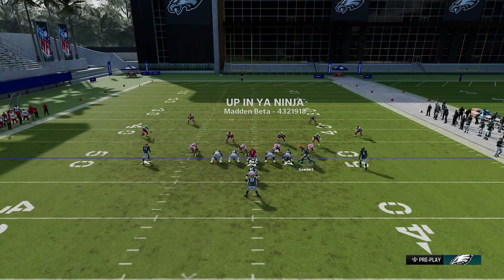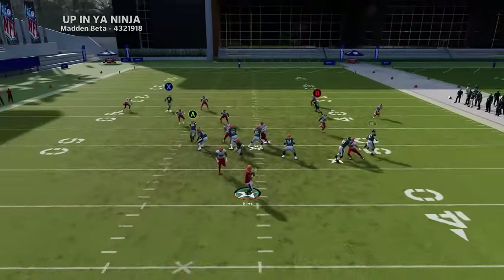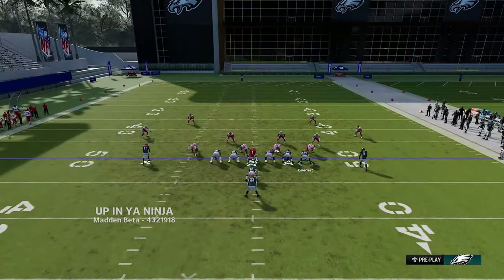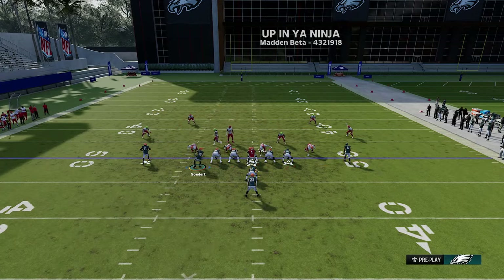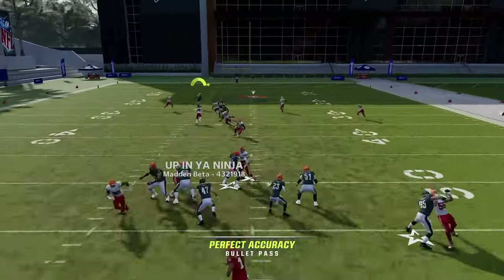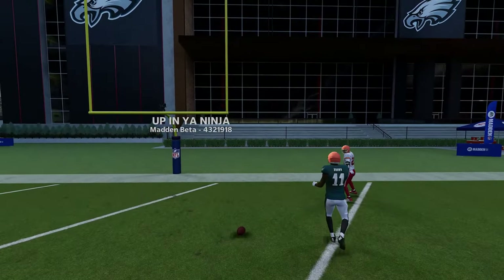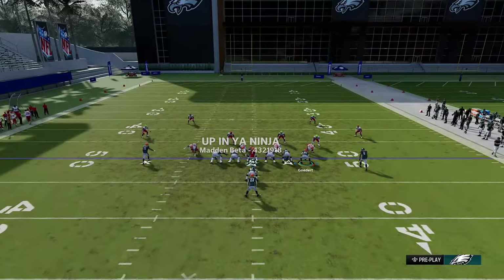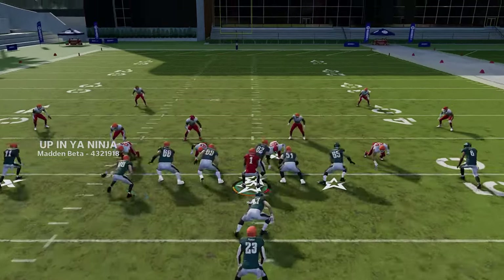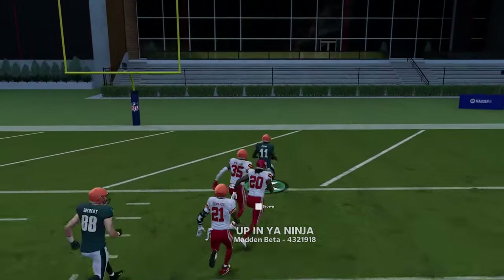Against cover four quarters, just motion the tight end across and put him on a streak — that's all you need for a one-play touchdown to the X route. Cover four quarters seems a bit glitchy right now and will probably need some patches, as the X route just keeps getting forgotten by the defense. I wouldn't run cover four quarters too much — this play exploits it easily.